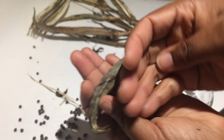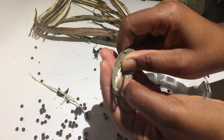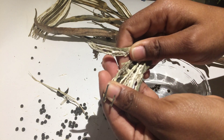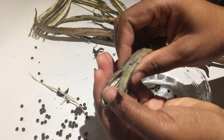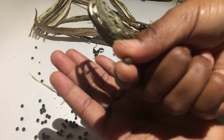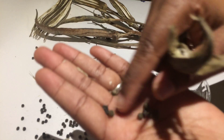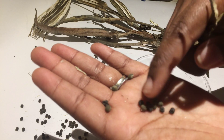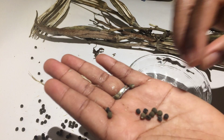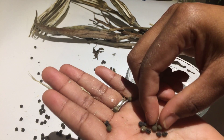I wouldn't necessarily use those. As a matter of fact, as I'm looking at this one, it is worth it because there's a few of the seeds that are in good condition. Not sure if the camera's picking up on that, but there's a few of them that aren't in good condition. So I'll go through it and pick the ones out that I want to spare or keep and replant, and we'll go from there.